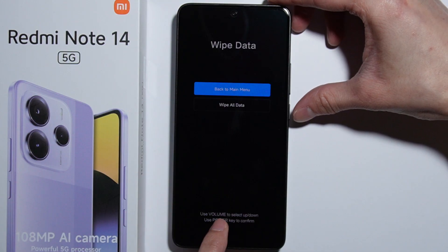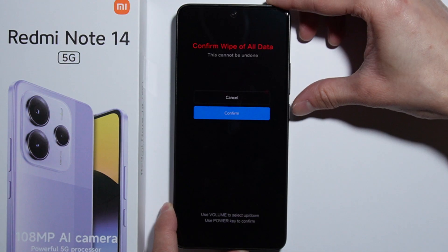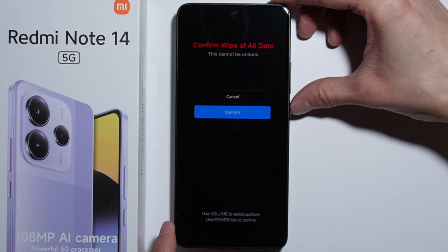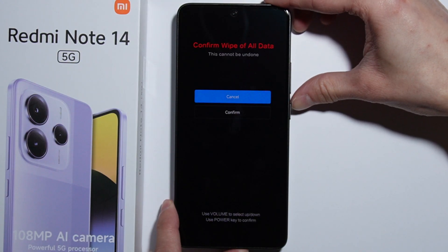We're going to wipe all data and press confirm. After the hard reset is done, use the buttons to go back, press cancel, and then reboot.